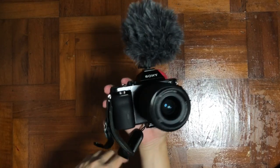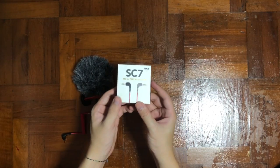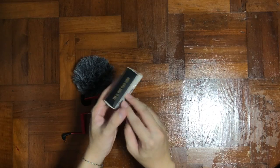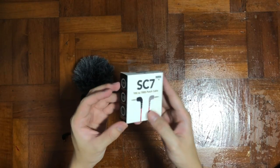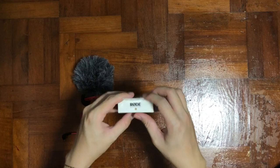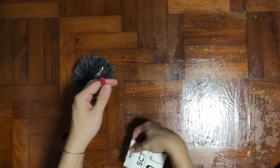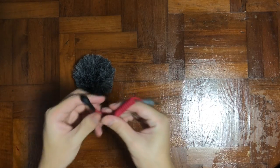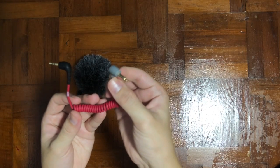Next I'm going to show you the SC7 TRS to TRRS cable. As mentioned earlier, you need this for your phone because the TRS cable does not work on the iPhone. This is important to note before you buy — you need this accessory if you are shooting purely on your phone. Inside the box it's simple: it looks like the black cable, but the gray color indicates TRRS, while the black indicates TRS — that's how they show the difference.